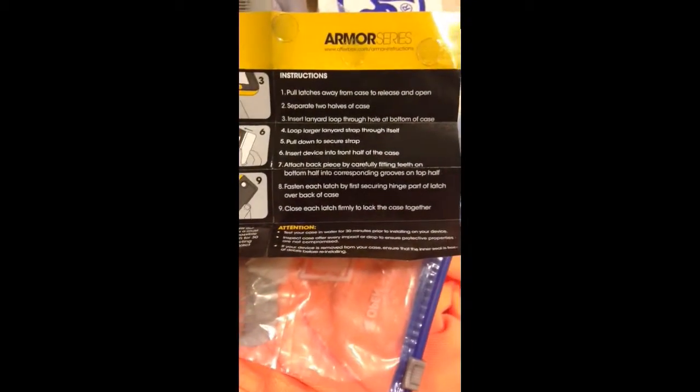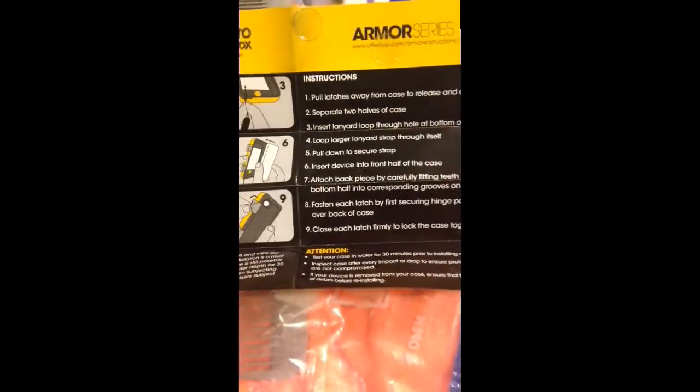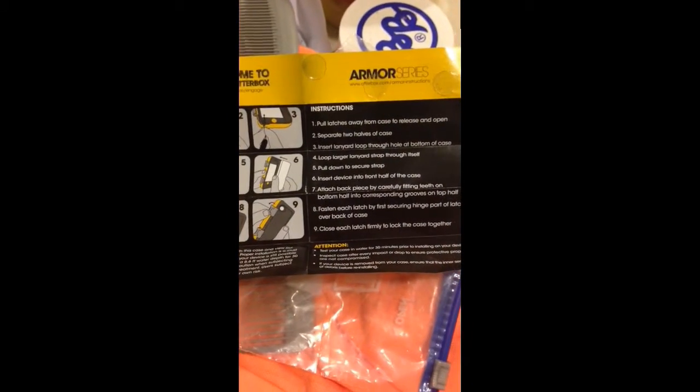So yeah, we'll continue this after the jump. So here are the instructions. Pull the latches, the case, and the release. Get the bad boy up — splitting up the two halves of the case. I'm not going to do the lanyard thing because I don't really rock lanyards on my arms and stuff. We're going to go ahead and get it opened up. Just got this clear thing that's inside of here — got to take it out. I guess that's some kind of felt stuff inside of the case.